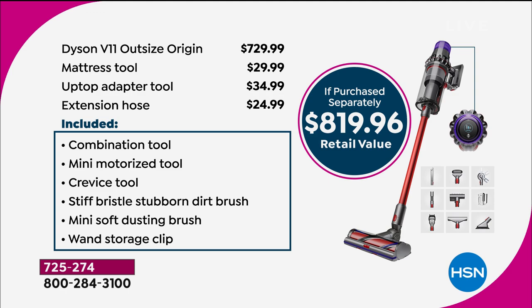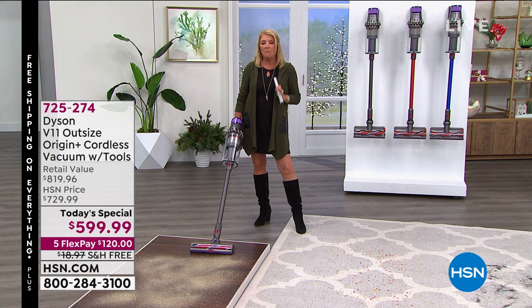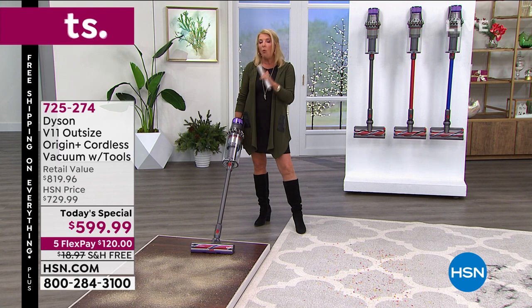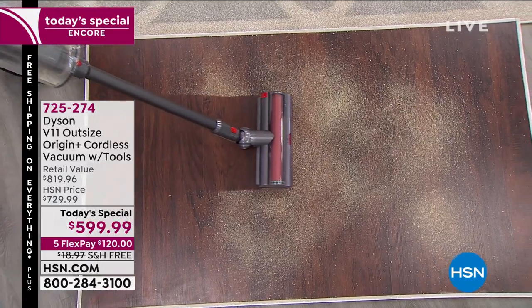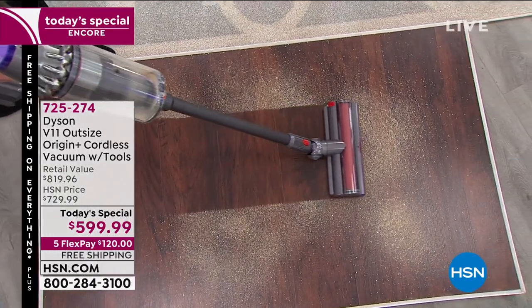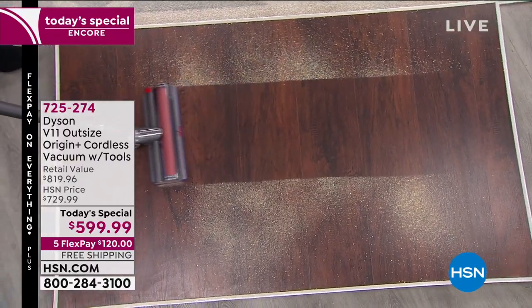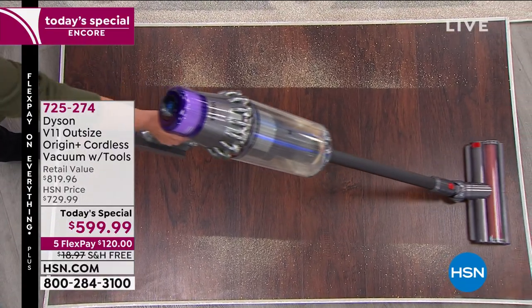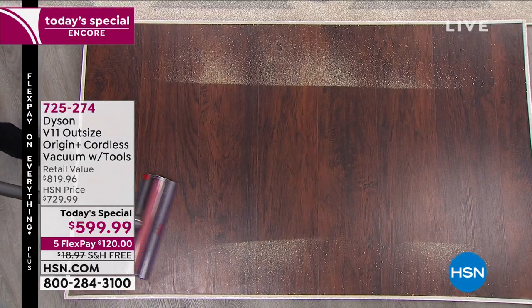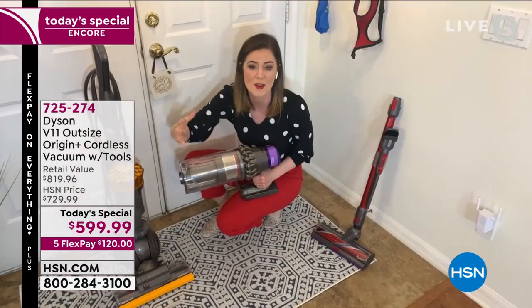Dyson is not putting any more research money into corded vacuums. They believe they've created the best of the best with corded, so they're moving all their focus to cord-free. They've taken everything learned from their best corded vacuums and placed it into the cord-free range — bringing the future with the Outsize Origin.